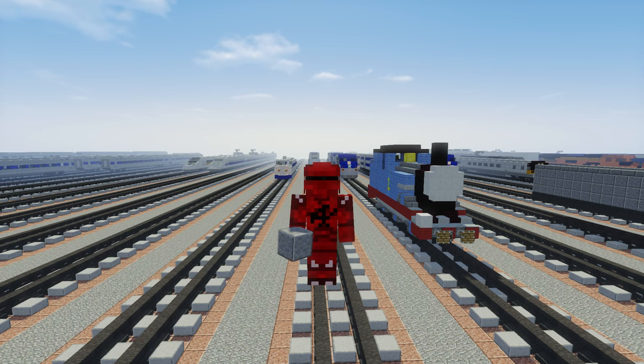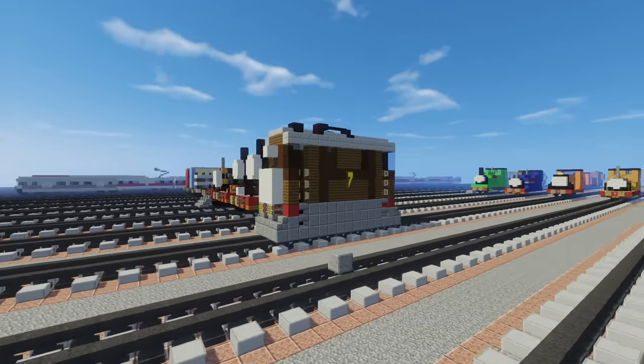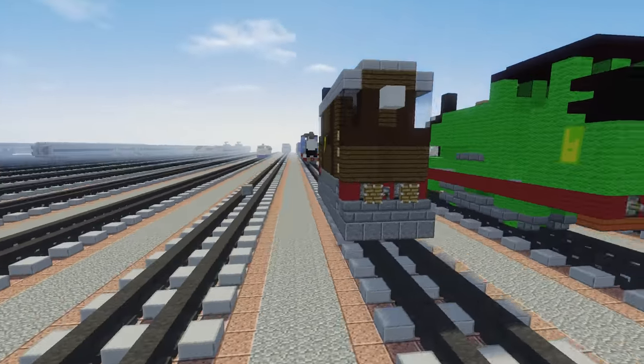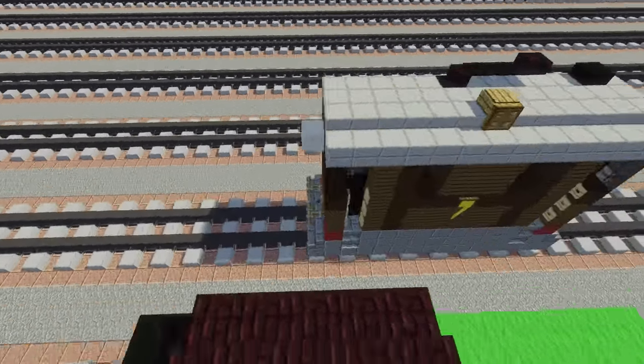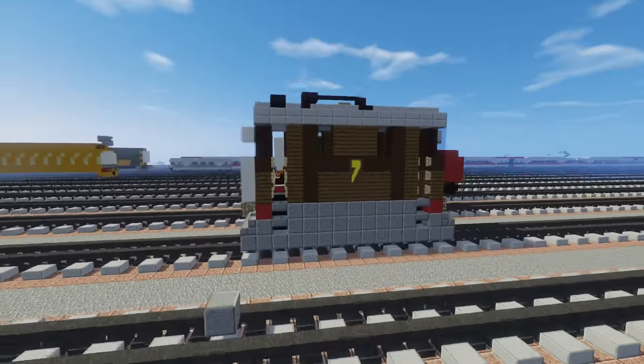Hello guys, it's CraftyFox and today I'm going to show you how to make Toby from Thomas & Friends. I actually got two requests to build this tram engine and it actually came out better than I expected. Here's what it looks like, and let's get started.